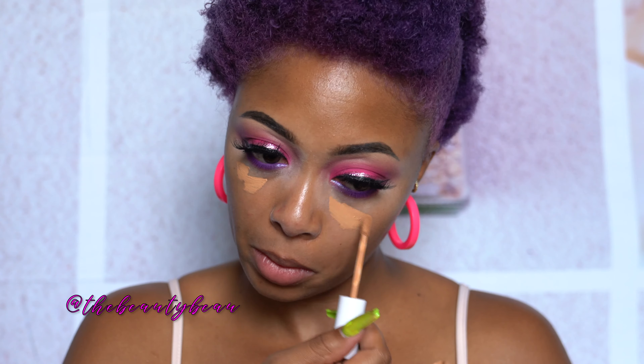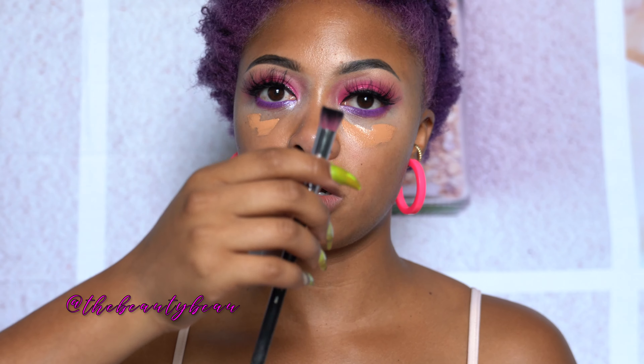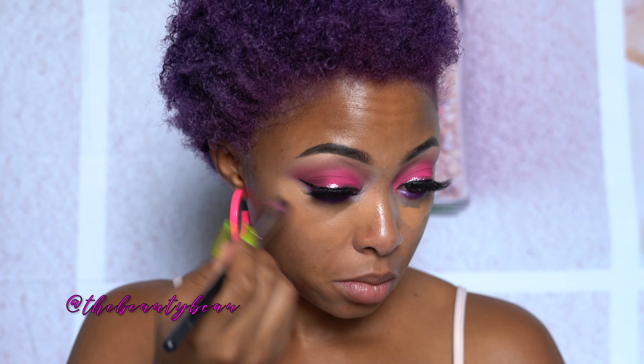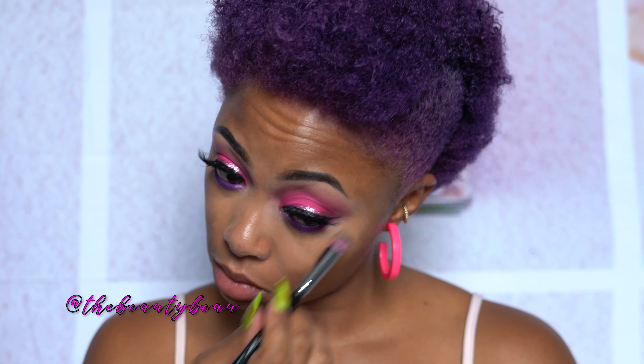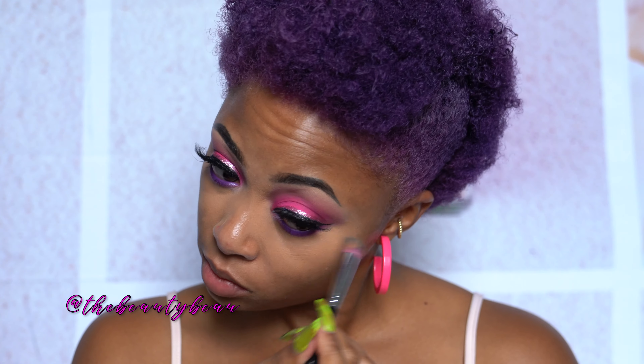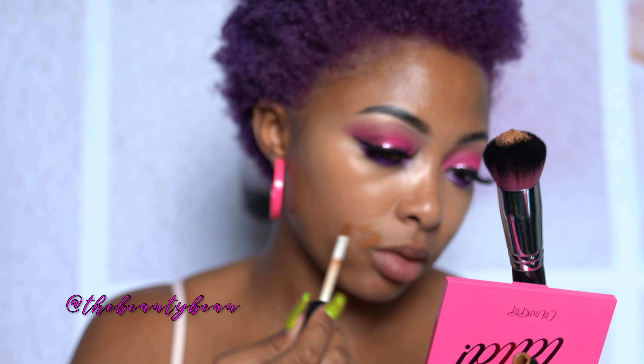I actually forgot to do concealer first. This is ColourPop No Social Concealer in Dark 40 — I'm going to quickly do this before foundation using Sedona Lace 312. Then I'm going in with concealer around my mouth — Radiant Creamy Concealer in Chocolate. I have like ten things on my hands right now. This is going around my mouth using that same concealer brush.